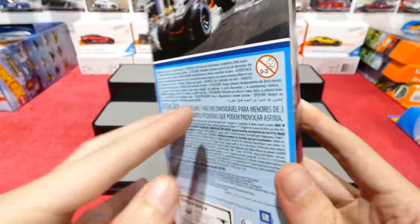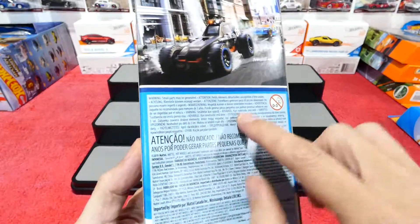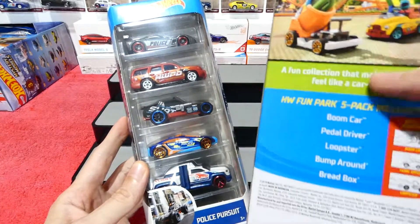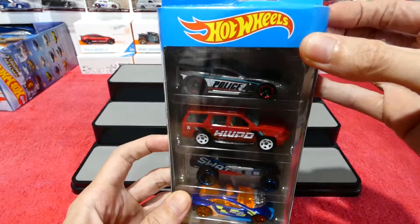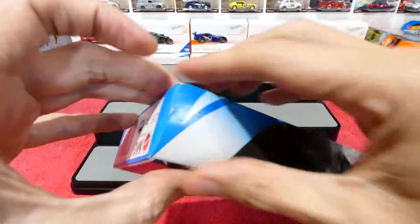Normally we get the names on the backs of the 5-Packs here in Australia, but this one does not have it. You can see that there's a list of the cars, so for this pack I guess we'll find out together which side we'll be able to open this one from.